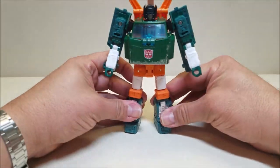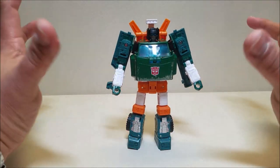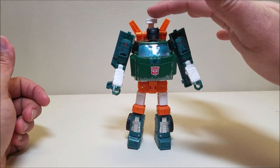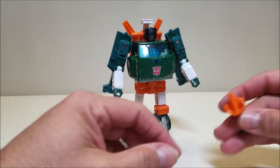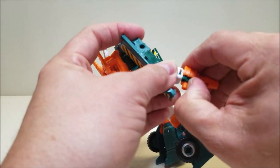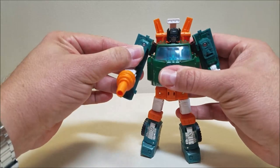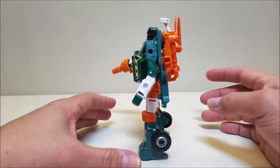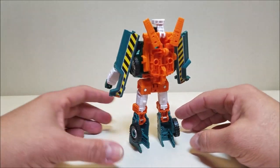He looks fantastic — so G1 and yet so modern. I absolutely love everything about this figure. In robot mode Hoist is approximately six inches tall, six and a half if you go to the top of the searchlight. He comes with a weapon that can be held like a gun, but if you push it all the way in it covers up his fist and gives you the proper Hoist hose arm or cannon arm. That looks fantastic. Going all the way around, Hoist looks amazing — not a whole lot of kibble. The backpack is appropriate because he's got the tow gear, the searchlight, and the wings.